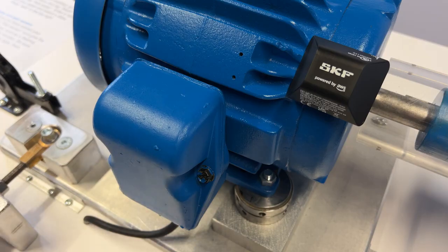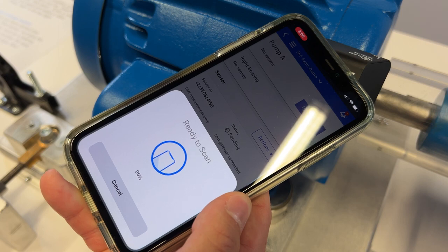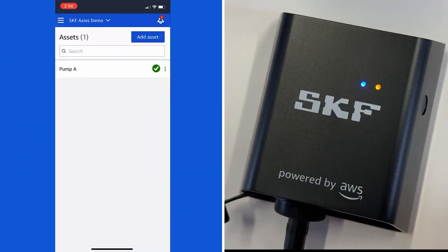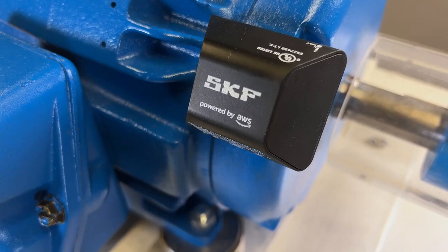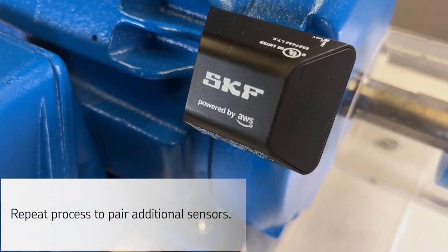Now we're in pairing mode. Place your phone close to the sensor and hold it there until it completes to 100% and you get a blue checkmark. The sensor has now been paired to the position on the asset that has been created. Once complete, the sensor will appear on your asset screen and a solid blue light will appear on the gateway. Your sensor is now actively monitoring your asset and relaying data to the gateway. You'll need to repeat this process to pair additional sensors.